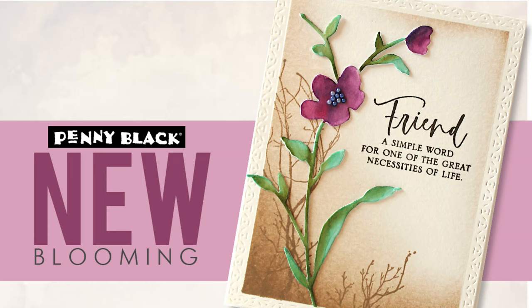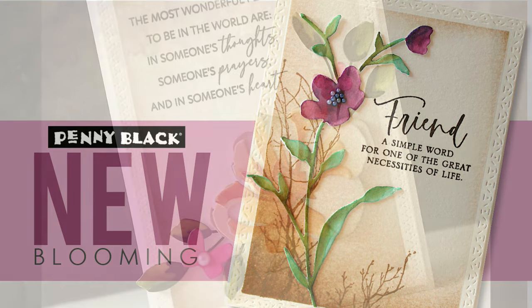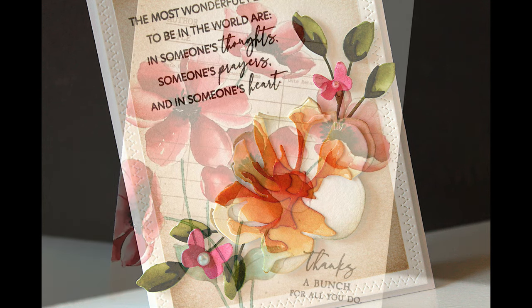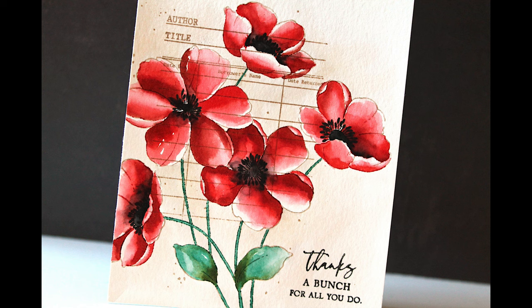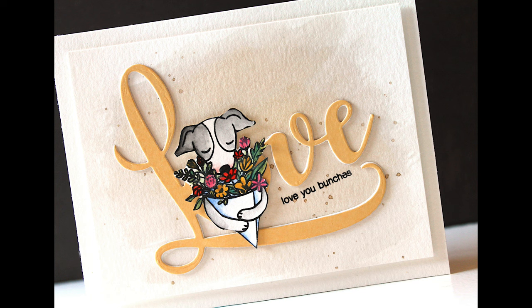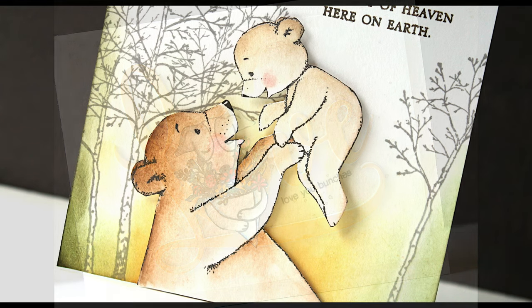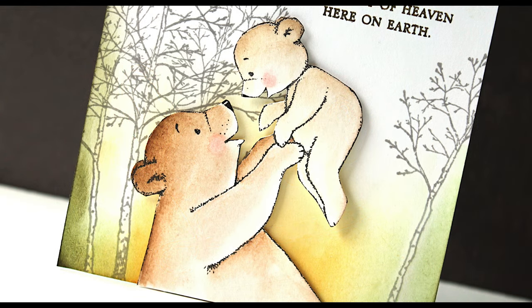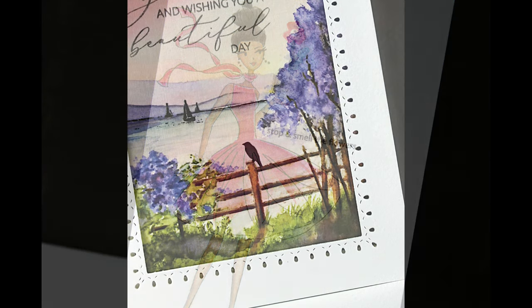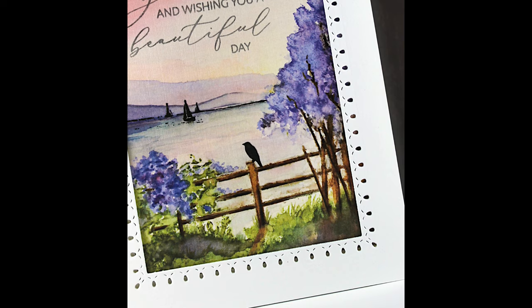Hi everyone, it's Jill Foster here for Penny Black and I am so excited to give you a closer look at our new collection of stamps and dies and masterpieces made simple called Blooming 2022. In this collection we have gorgeous layering dies, really elegant, stunning, loose and open line art stamps, new brushstroke stamps, cute critters, and some really charming and whimsical designs, as well as a new set of masterpieces made simple pre-printed designs.